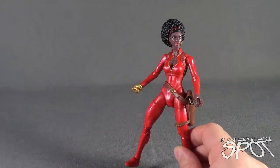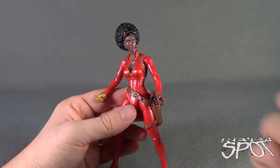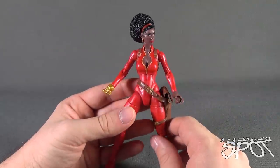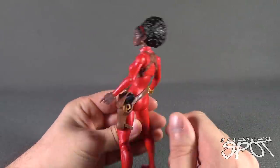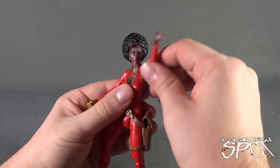Moving White Tiger out of the way — we've already had the review look at her. If you haven't seen the review, go back and check it out, maybe after this video. Grab yourself a sandwich first. I really love this figure; there's a lot going on with Misty Knight here.